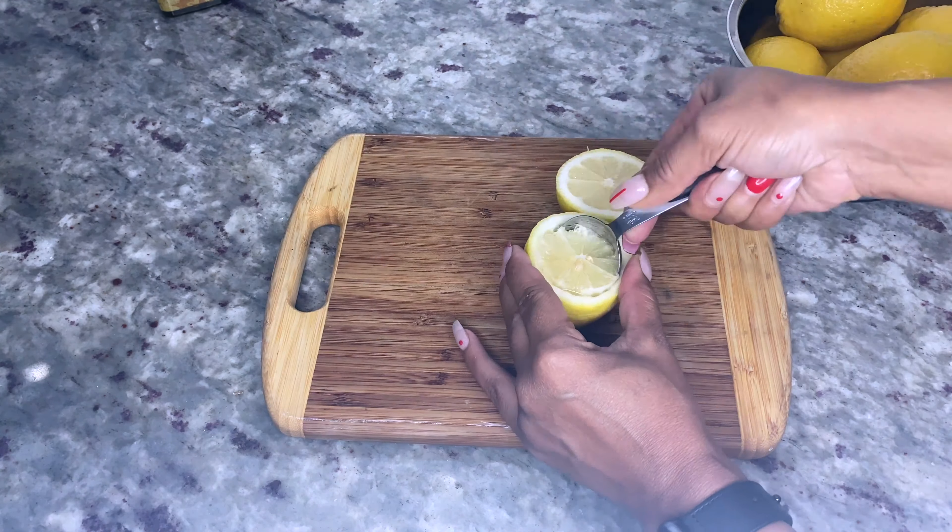Sprinkle two packs of gelatin evenly over the lemon juice and continue to stir until the gelatin has completely dissolved — this may take a few minutes, similar to the piña colada jello shots. Remove the pot from the stove, add half a cup of vodka, and stir until combined.